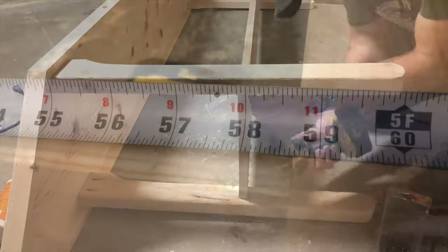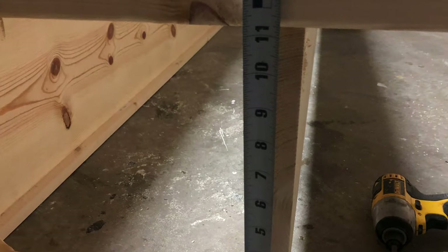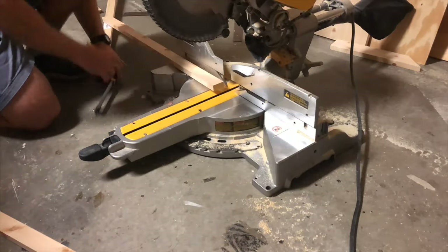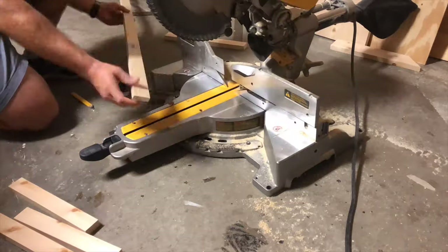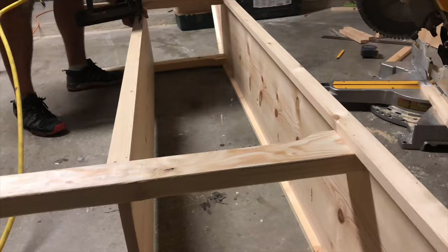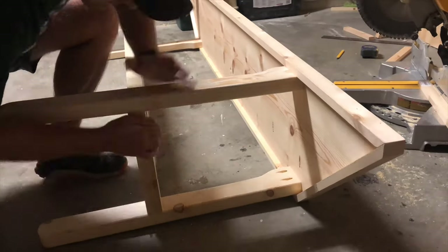Take a quick measurement between all four legs — I've got 58 and 5/8 and 11 and a quarter inches. Cut two 1x2s to each of those lengths, then attach them flush with the top of the 1x12 using wood glue and some small finishing nails.